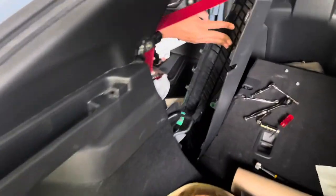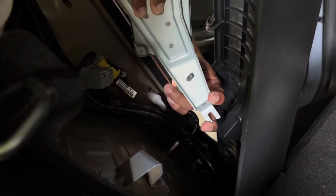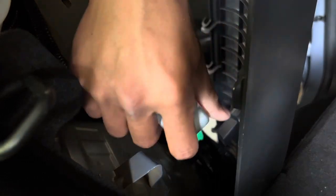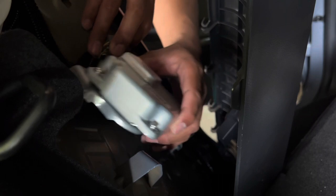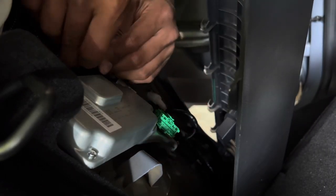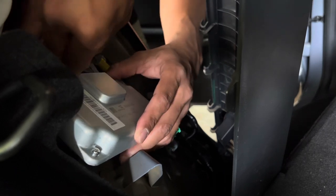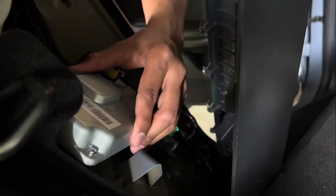Now let's put the new one in — basically reverse the process. The green clips back in, line up the hole in the bracket, and just like that.